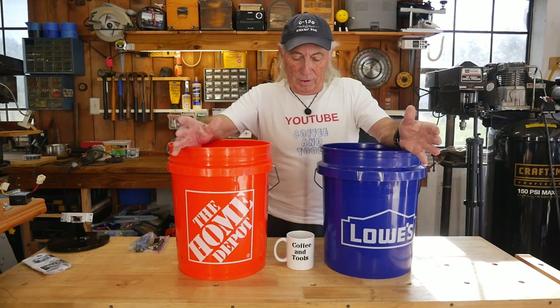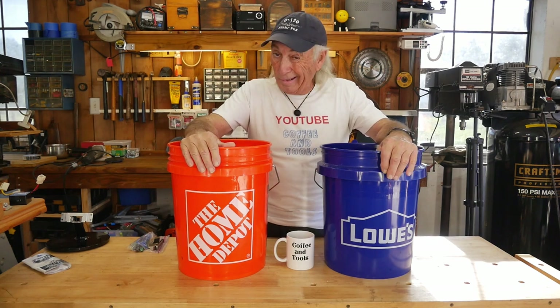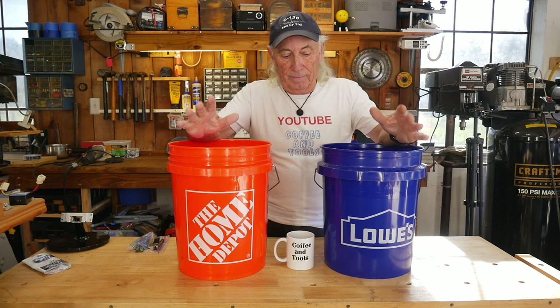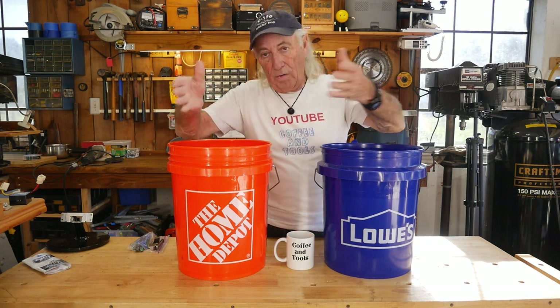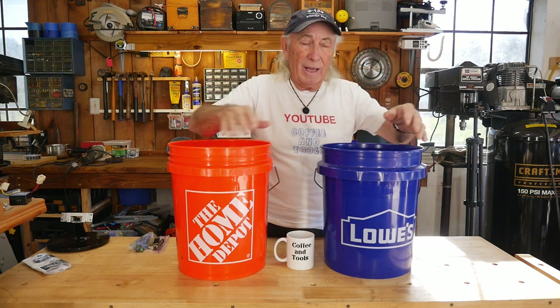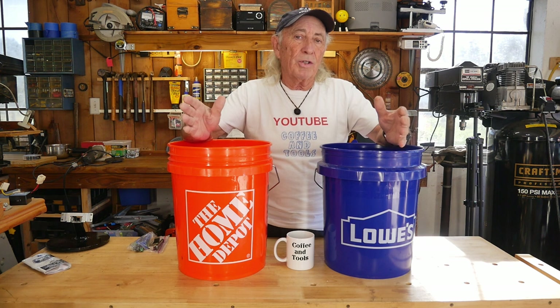Howdy folks, Coffee and Tools again. I thought we'd have a little fun on Mondays — Monday's usually a hack day or something, and I was looking through the two big box stores. You know there's Home Depot and there's Lowe's, and if you shop them you probably shop both.